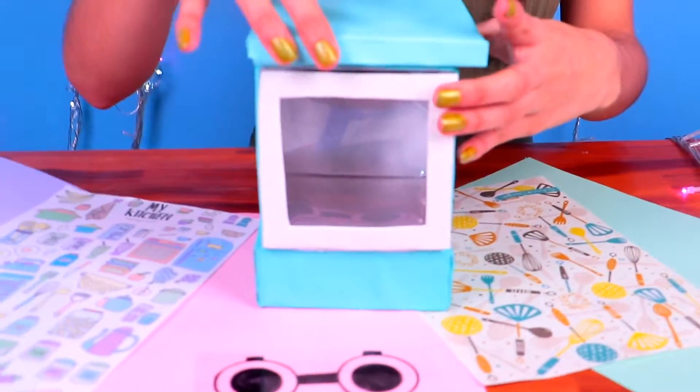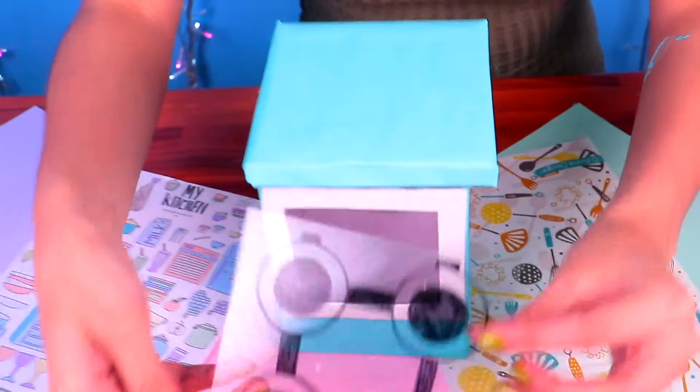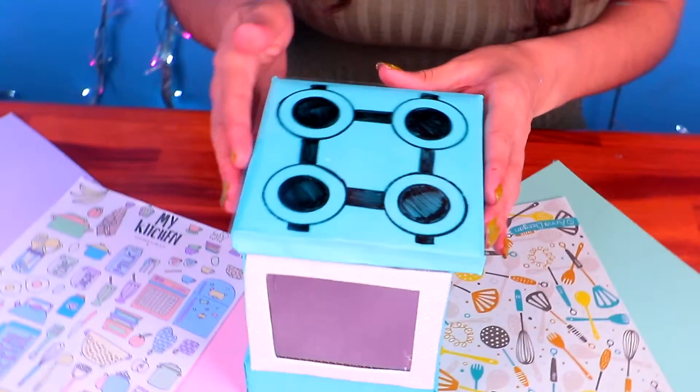Now let's pile them up and assemble them like this.